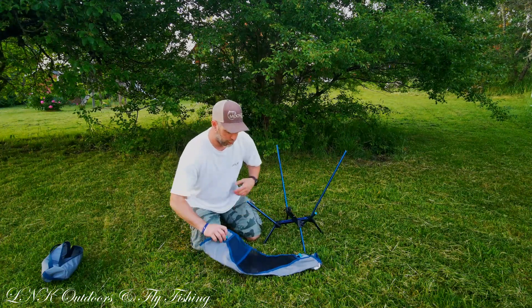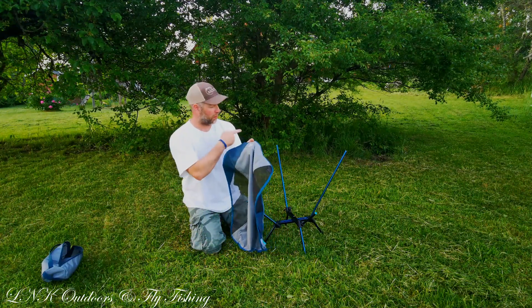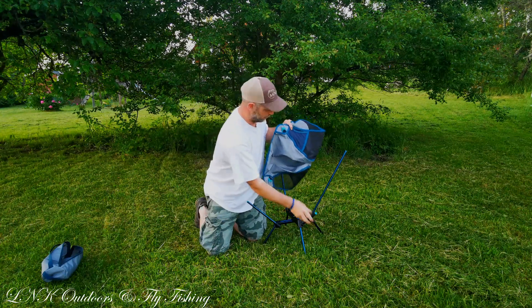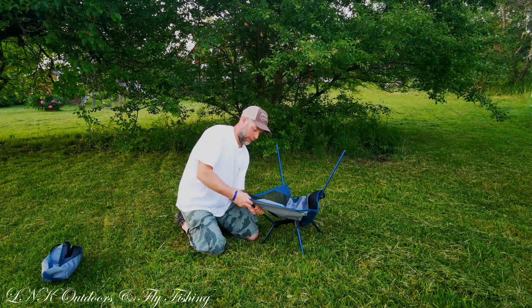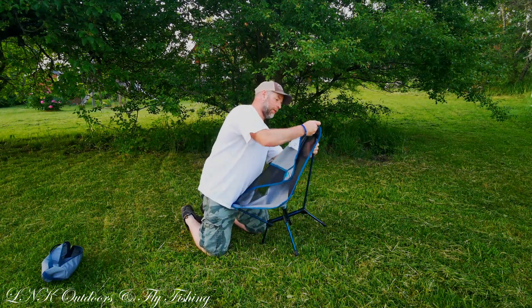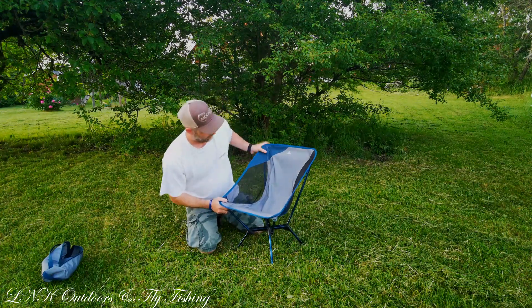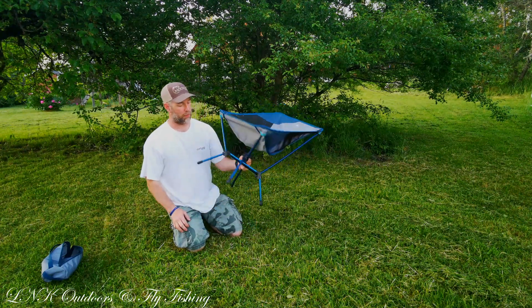Now for the sitting part, you just fold it open like this and make sure that the logo is on the back side on top. In here you have small pockets for the frame. You start doing it like this — put that one in, then you have to pull it a little bit. Same over here — the first one is simple, the other one you need to pull with a bit of pressure. Here's the chair — really simple, just takes about 30 seconds to build once you've done it a few times.